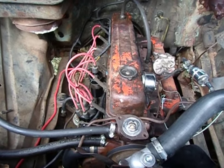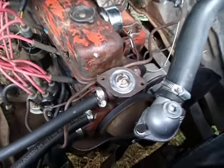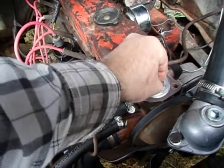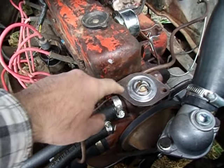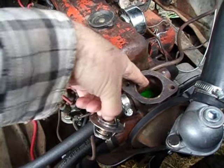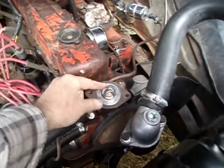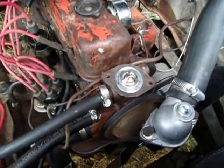It also includes the straight six engines. One problem with these is the location of this thermostat here. It's in this position, so it's going to trap air if you put it in without filling up the coolant first. All that gap there will trap air, even if you fill up the radiator at the radiator cap — if this is blocked off, it's going to trap air, and that's a big mistake a lot of people make.